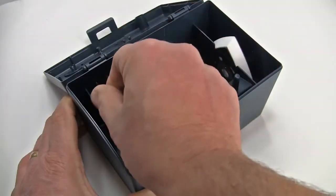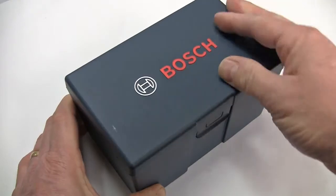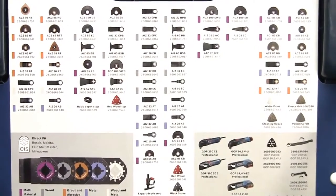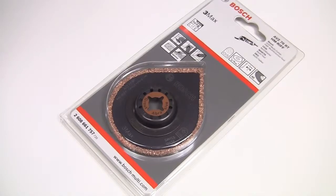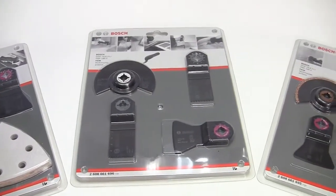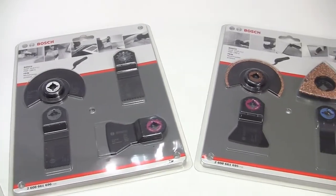As well as these standard accessories, there is a huge range of alternative tooling that increases the versatility of the tool still further. These are available either singly or in dedicated sets. Here are just a few of the many optional blades.